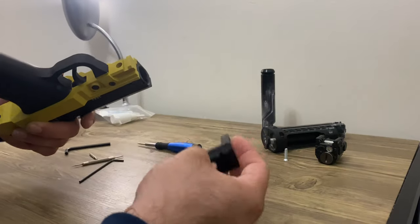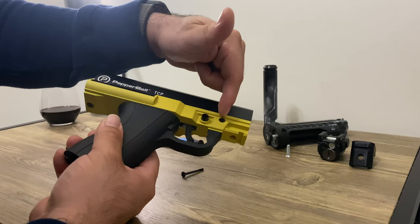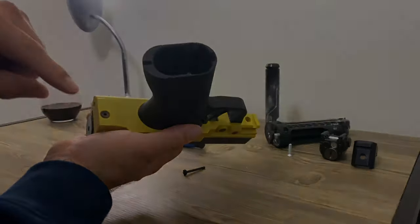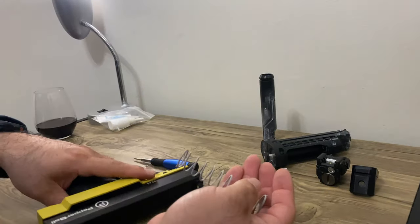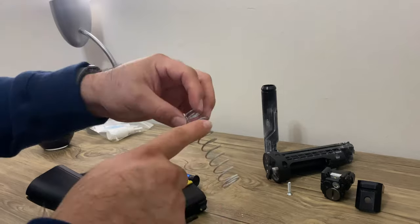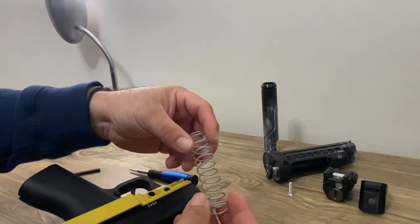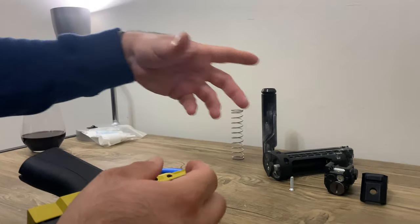Now I'm going to take out the compensator. We want to remove this screw, this side, and this one. Let me drop out the spring. All this has got to get cleaned because it absorbs the grease.